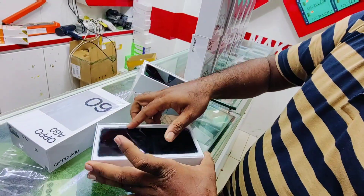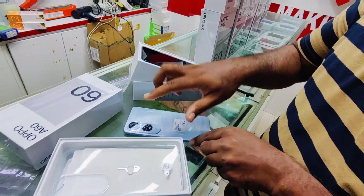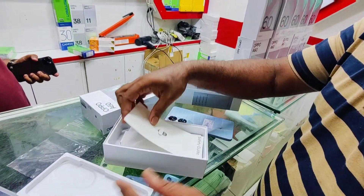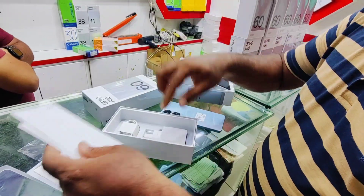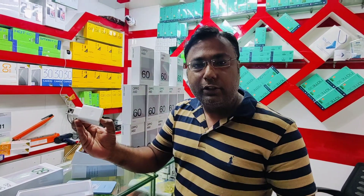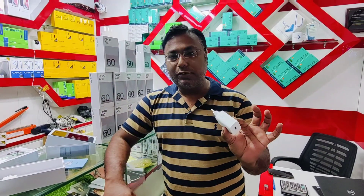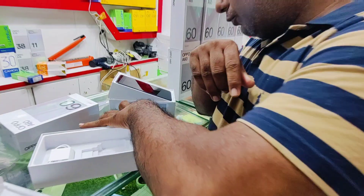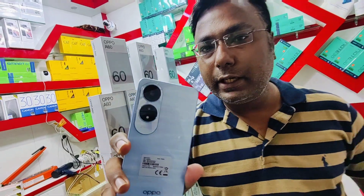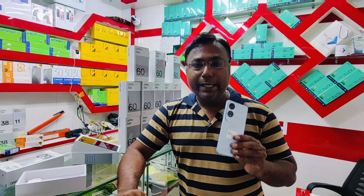The phone comes with a very special package. Inside the box you get the phone, a premium quality back jelly case, and a charger.